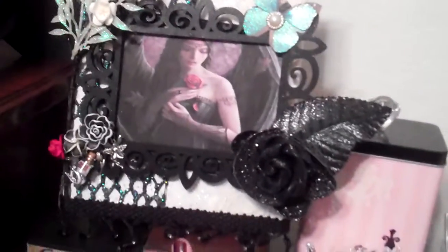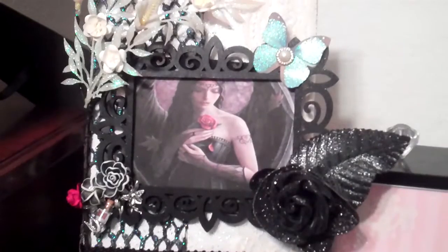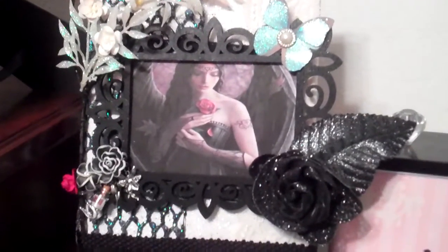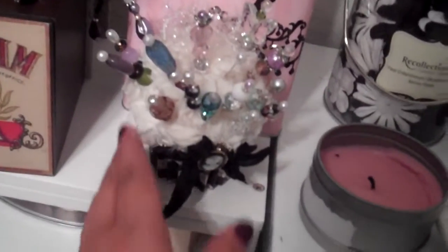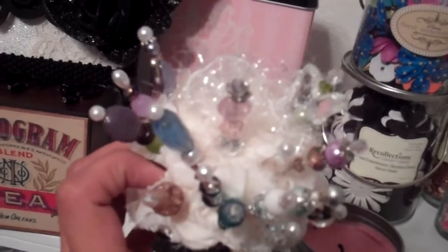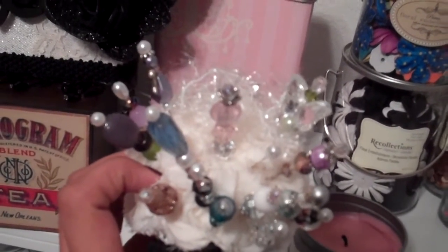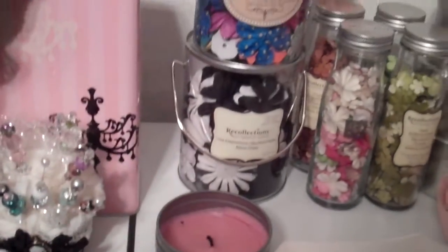And then, up here, I have these two little containers. I was going to send this out to Oak Tree Vibrations for her fairy challenge, but it was too late for me to send it in, so I just decided to keep it. And then I have this beautiful cupcake that was also gifted to me by Pia, with some stick pins that I've gotten on some swaps and stuff.